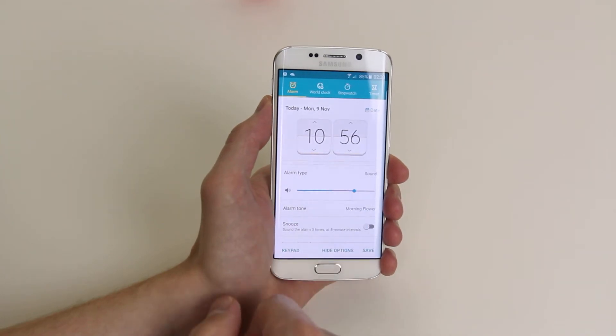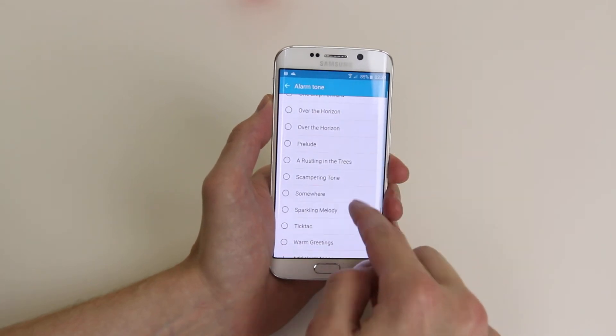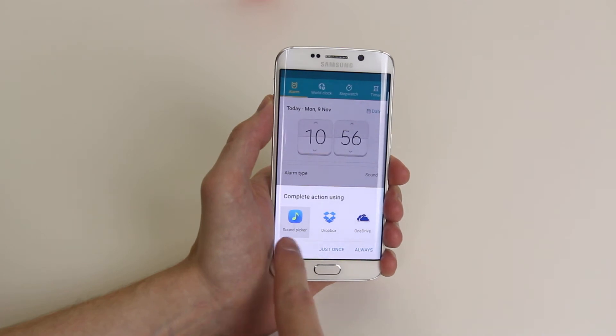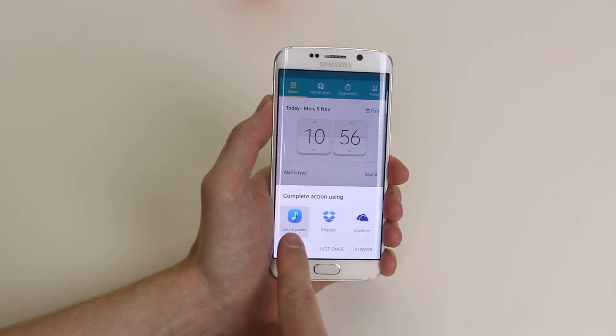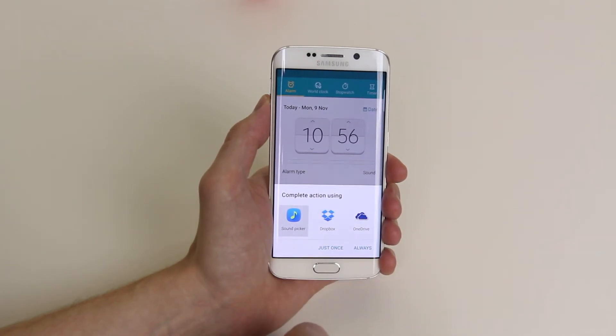Options will give us an alarm type which will allow sound, vibrate, or sound plus vibrate. We can select the volume. We can choose the alarm tone from the listed tones already here, or we can add our own alarm tone. If you have any tones saved on your online accounts you can select them from here, or if it is a music source from your device.